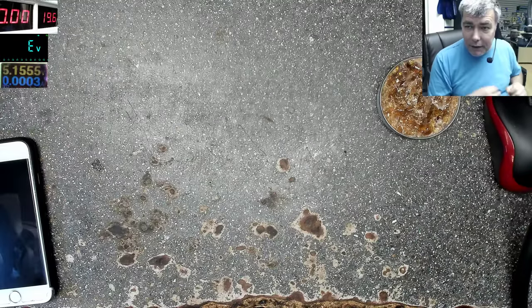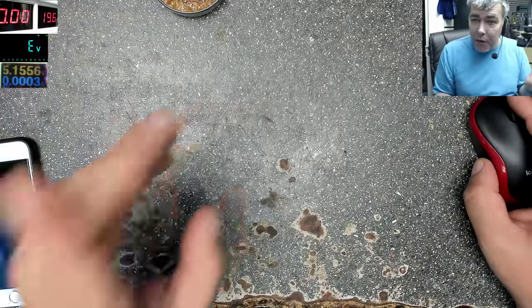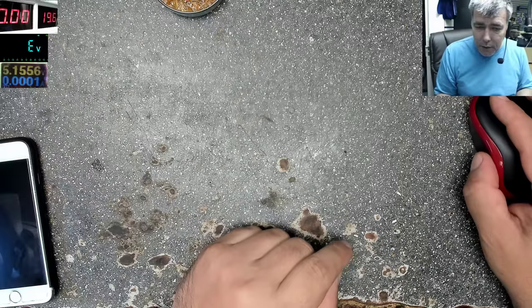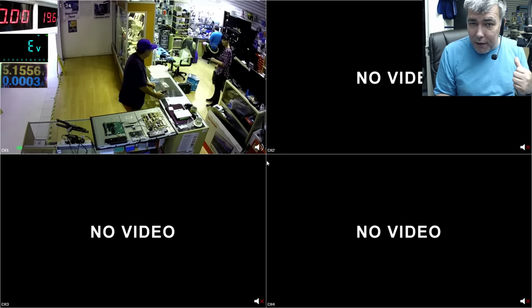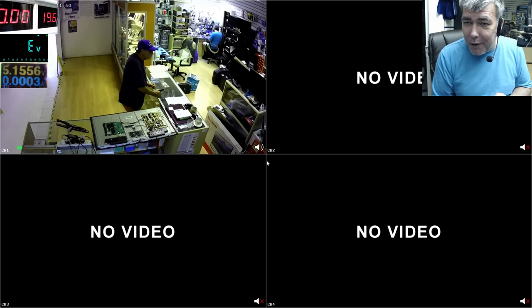Hello, we are back. Let's fix a TV — we haven't fixed one for a long time. I've opened the TV, it's a big one, you can see it here on the table. I'll take the power supply board out because we have a power supply issue. We check the fuse — it's burned — but obviously most of the time it's not just the fuse. I'll take the board out and we can diagnose it.